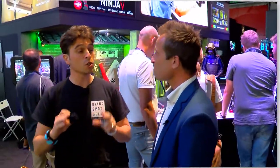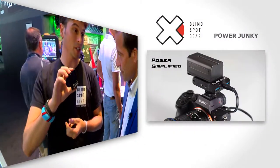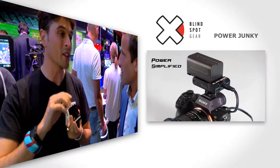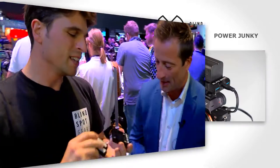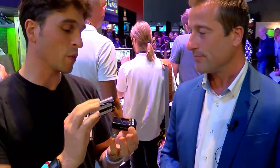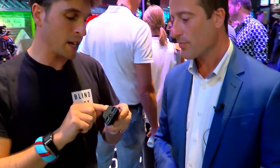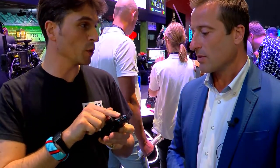But what we're introducing here is this little guy, which is called the Power Junkie. This is going to be the most simple little pitch you've had the entire show — I don't have to confuse you with pixels or data or bitrate. This is a Sony NPF battery, ubiquitous within the film industry — everyone's got them. You simply plug it in and it gives you a power readout.